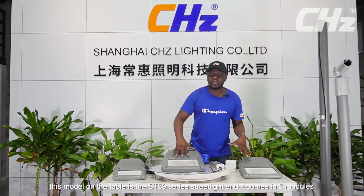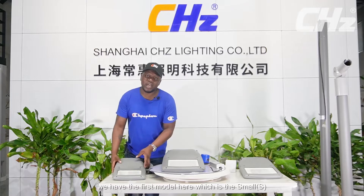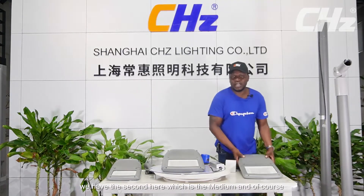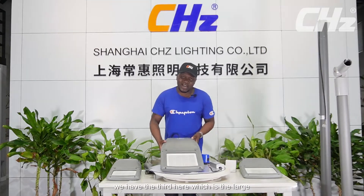This model on the table is the ST39 series street light and it comes in three models. We have the first model here which is the small, we have the second here which is the medium, and of course we have the third here which is the large.